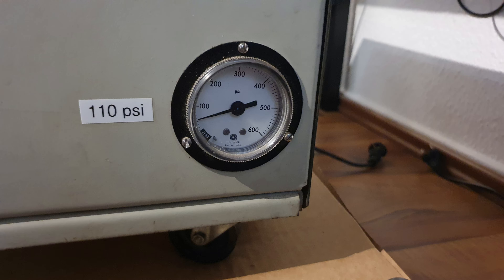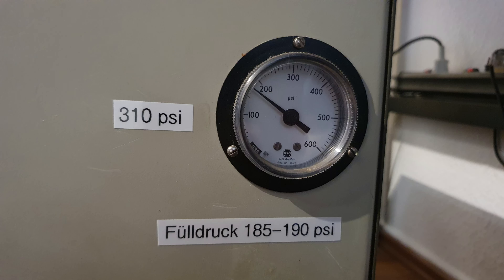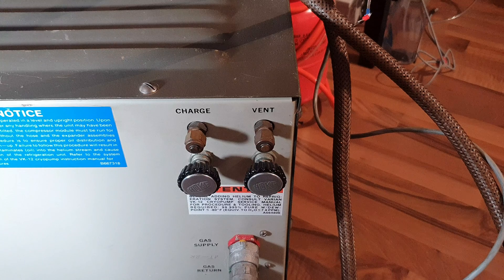Well, that did not go as planned. When looking at the gauges I noticed that the pressure was much lower than it should be. And after opening the compressor I noticed that the cutoff circuit is only connected to the gauges, so it had to be the helium pressure. The compressor probably lost some helium in the many years it sat unused, which means I have to refill it.